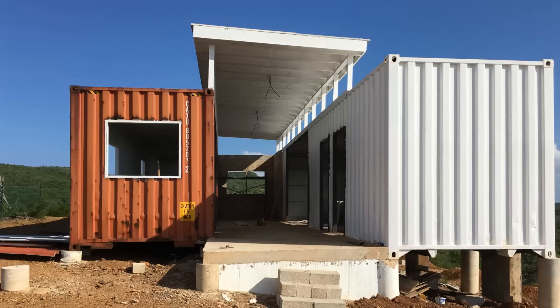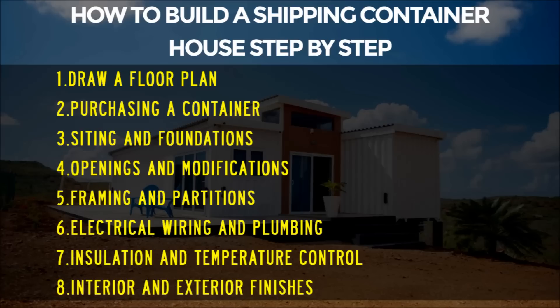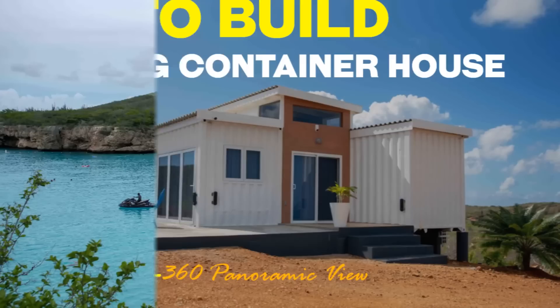If you love shipping container homes or you are planning to build a DIY container project, then this video is for you. In this video, we bring to you the ultimate guide on how to build a shipping container house step by step. This video is a ShelterMods exclusive — a self-built project shared by one of our YouTube fans, Mr. Eloise, all the way from the amazing Caribbean island of Curacao.